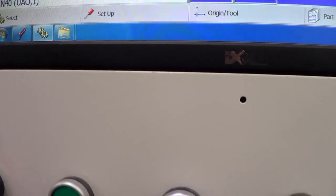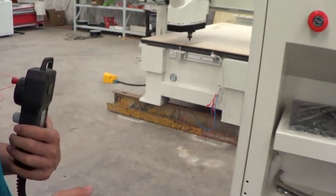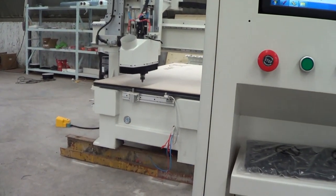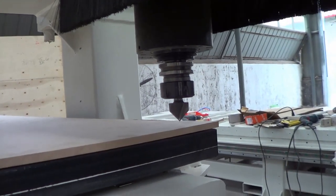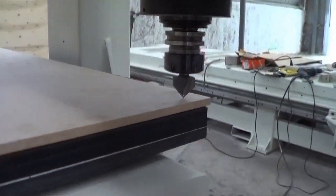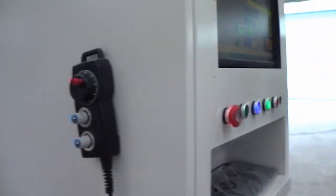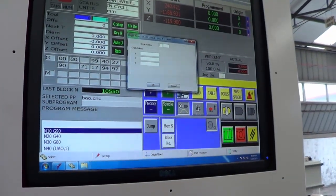Now we can use this panel to move the spindle to the right position that we want to start, and then we will set it to the start point. We use this control panel to move the spindle slowly and precisely, and once it's just on the top surface of the workpiece, then we can mark the coordinates to make it as the origin position.